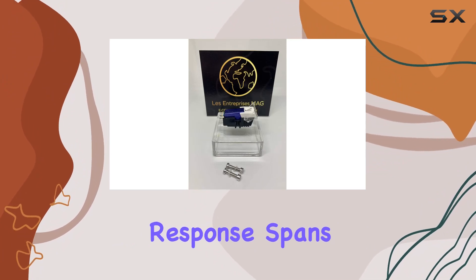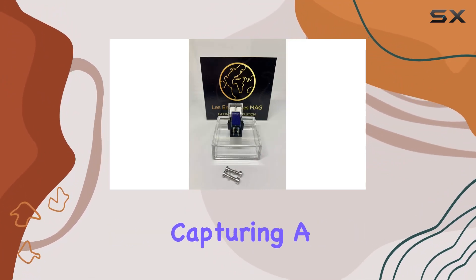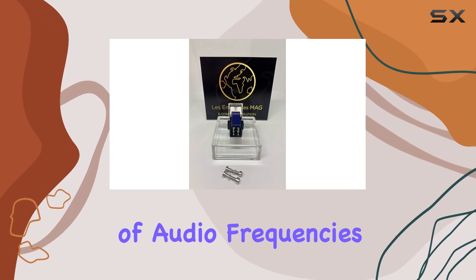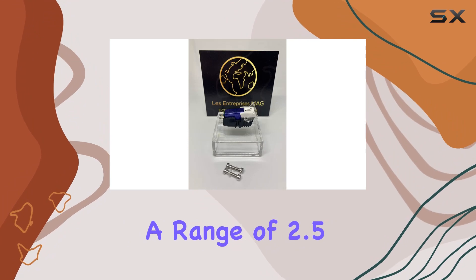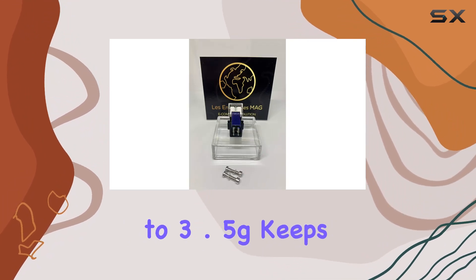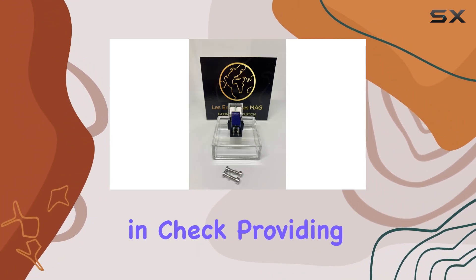Frequency response spans from 20 to 20,000 Hz, capturing a broad spectrum of audio frequencies. The tracking force, set at 3.0 G with a range of 2.5 to 3.5 G, keeps your stylus in check, providing optimal playback.